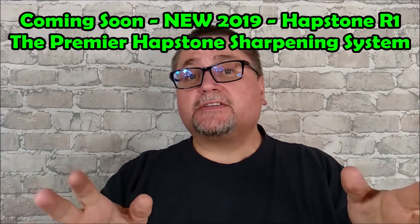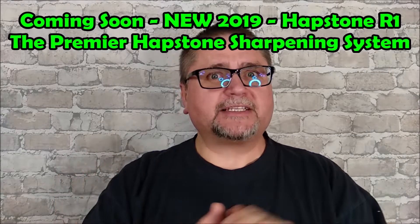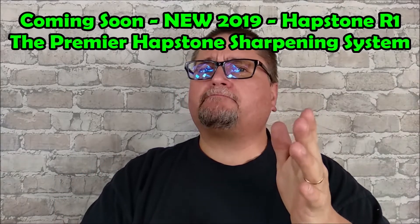I will do a first impressions video and assembly video on their R1 system, which is a little more pricey than this one, probably within the next eight or nine days. With the long weekend coming up, things are shuffling around a fair bit. Stay tuned.